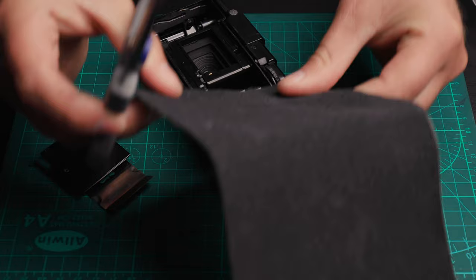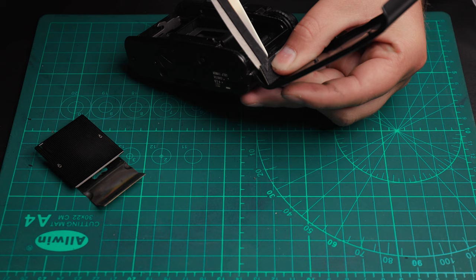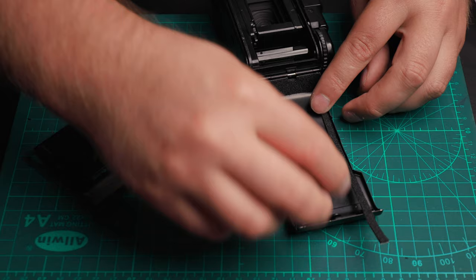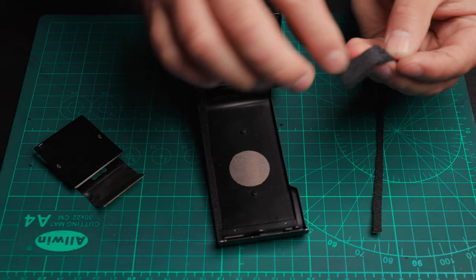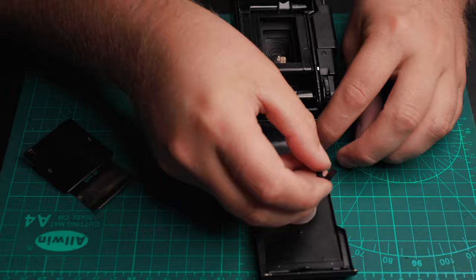Measure all of the pieces to size, get them a little bit wet so they don't completely stick, and maneuver them into place. Then just let it dry before you use it. Luckily for me, all I had to do was replace the seals on the door and put it back together. There are some additional seals at the top and bottom where you load the film — check those and see if they need replacing on yours, and if so, follow those same steps.